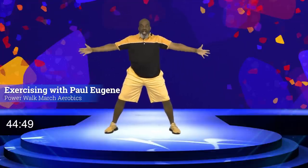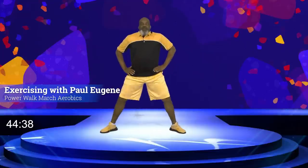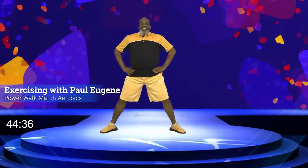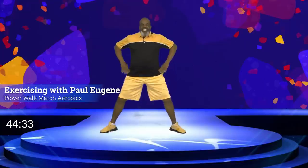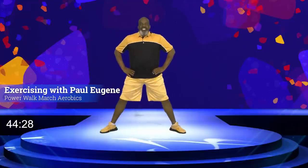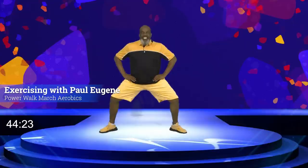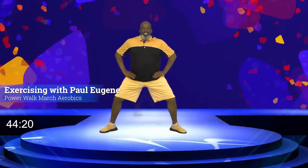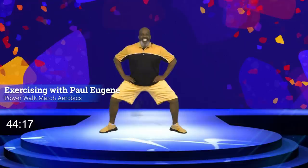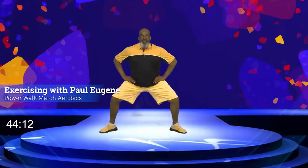From here we're going to work our lower extremities. Take our feet out wide, squat down and up. Here we go — eight, seven, six, five, four, three, two, one. Now let's pulse it — eight, seven, six, five, four, three, two. Again — eight, seven, six, five, four, three, two. Bring it up. Now march.